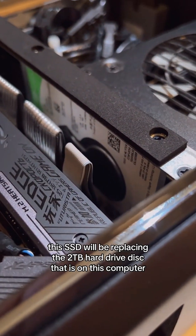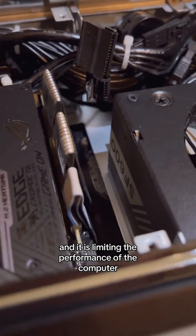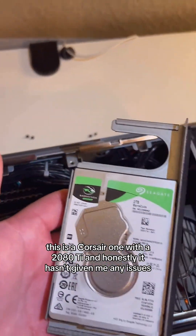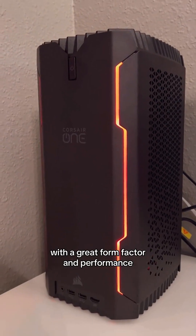This SSD will be replacing the 2TB hard drive disk on this computer. This hard drive does sound a little clunky these days and it is limiting the performance of the computer. This is a Corsair One with a 2080 Ti — it hasn't given me any issues. I bought this back in 2020, and it's probably one of the best pre-builds out there with a great form factor and performance.